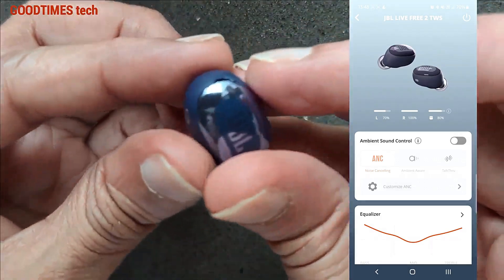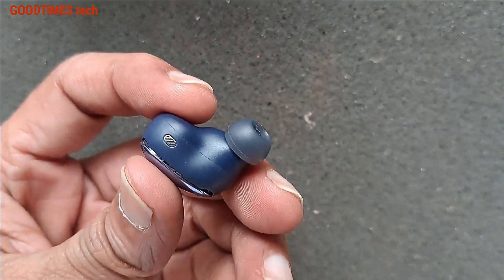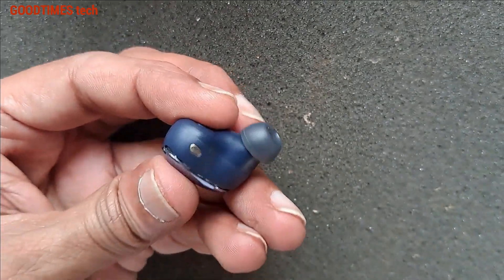Now it is confirmed that the batteries are good. What we need to do next is heat the buds back again.